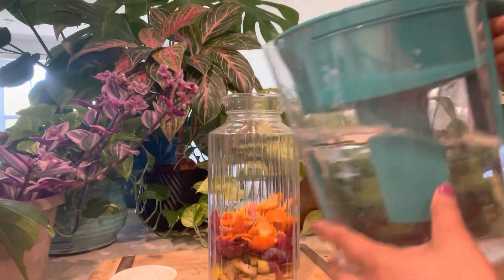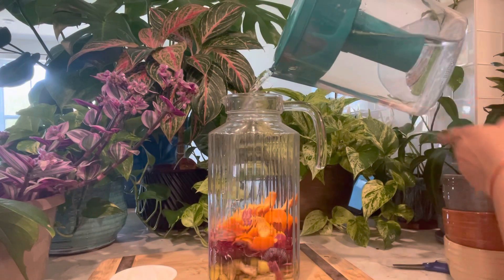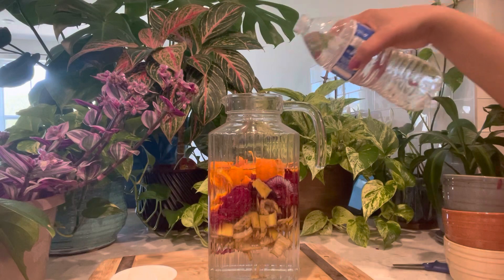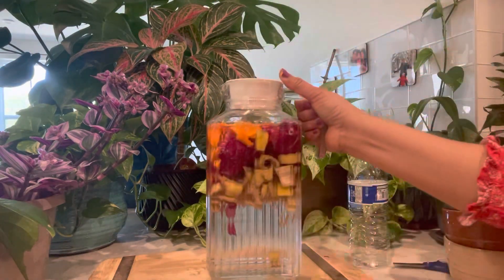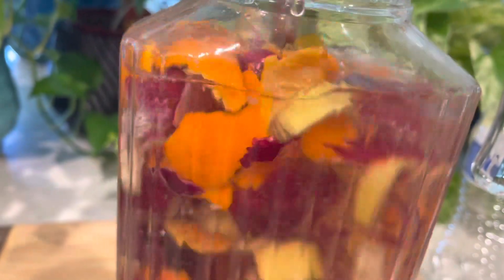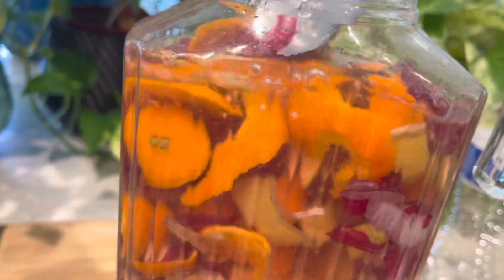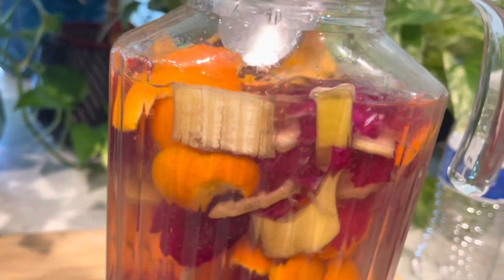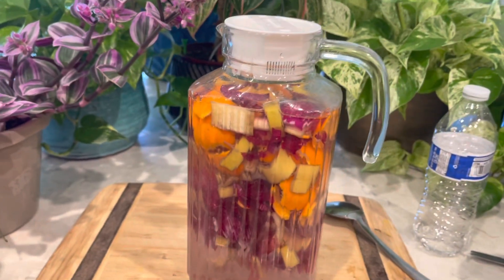Now fill the jar with water — you can use tap water, filtered water, or if possible, rainwater would be great. Put the lid on and keep it aside for three days in a cool dark place. Shake the jar well before keeping it aside to make sure all the peels are submerged, and try to stir once every day with a spoon so that all the nutrients from the peels can leach out into the water.